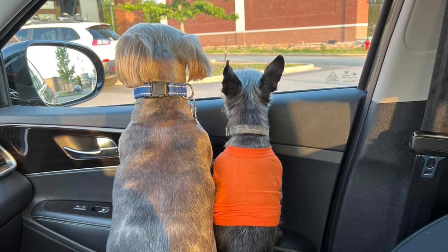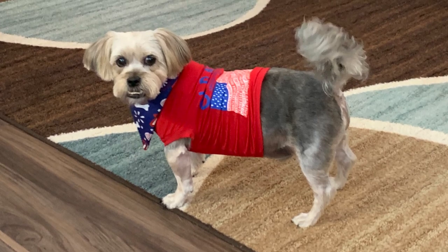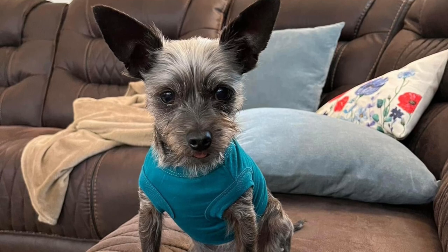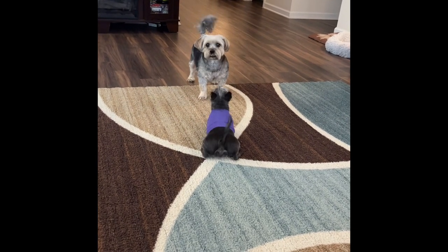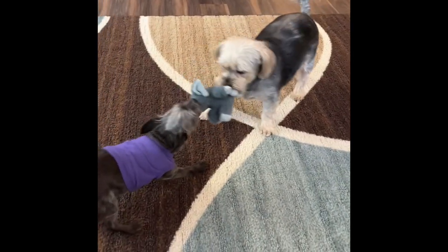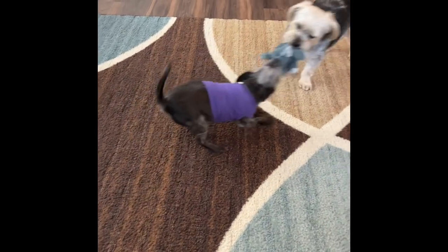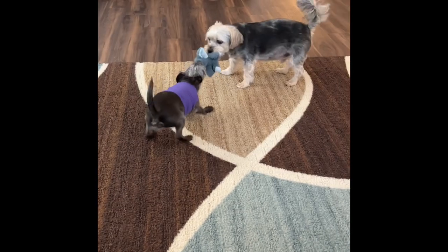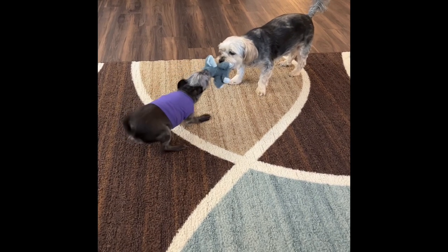My grandpa loved this little guy so much and spoiled him rotten — he just meant the world to my grandfather. Paul passed away in February. Pepper went with my sister for a few months, and then came to us in June while she's moving and getting settled. The plan is for her to take him back once she's settled, but I'm really hoping she reconsiders because we have fallen in love with him, and Happy has too. He's feisty and sassy with the Chihuahua in him, but such a sweetheart — both he and Happy love to play, snuggle, and have very sweet personalities.